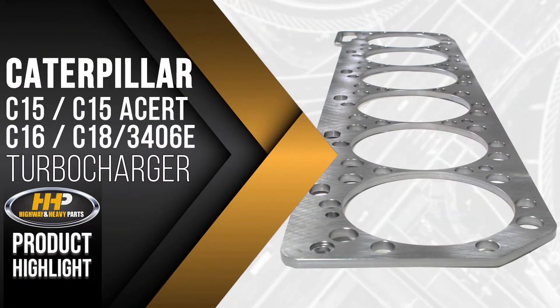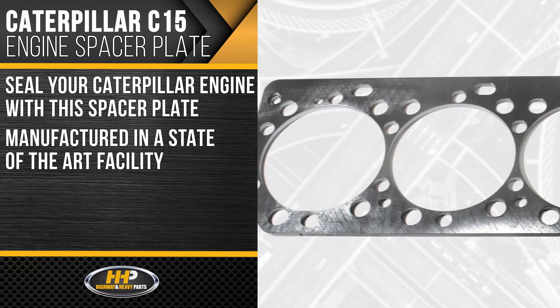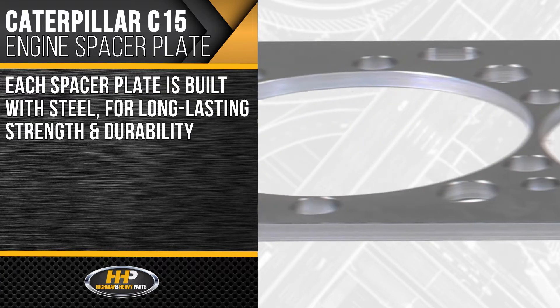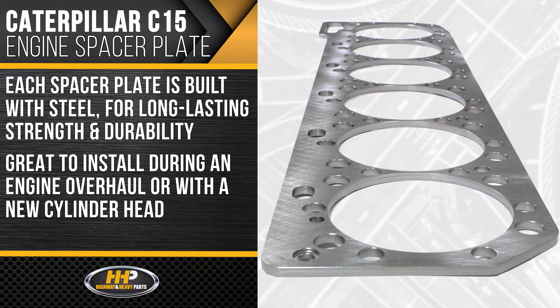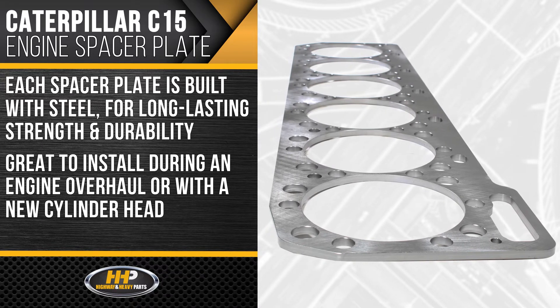Experience the difference Highway & Heavy Parts can do for you with this new spacer plate for the Caterpillar C15, C15 Acer, C16, C18, and 3406E. Seal your Caterpillar engine properly with this spacer plate manufactured in a state-of-the-art facility, built to strict OEM specifications. Each spacer plate is built with steel, giving you excellent quality and durability.